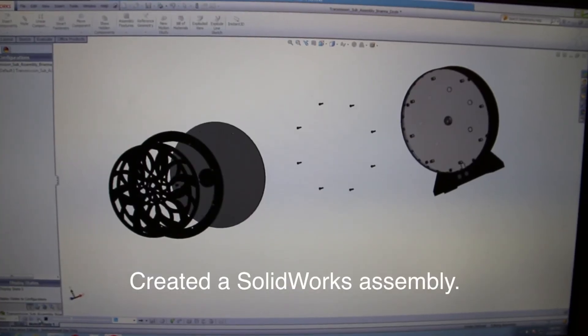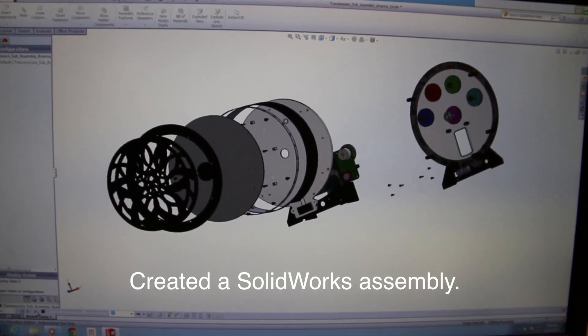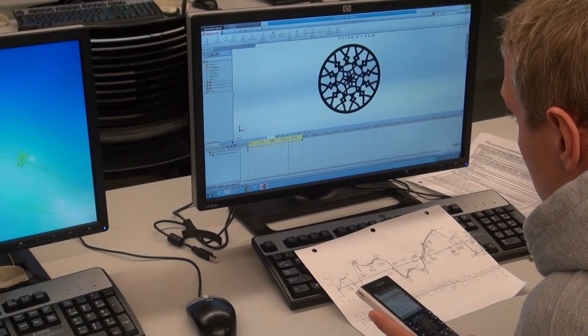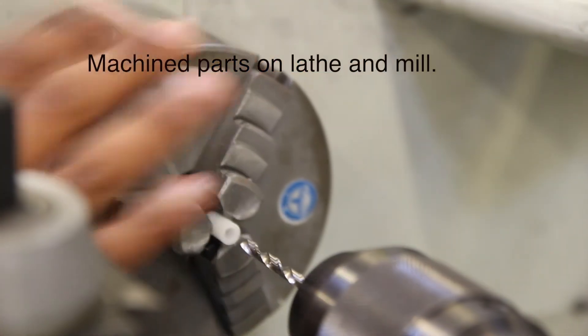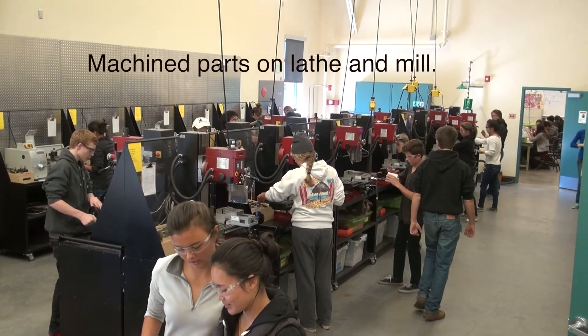Then we went into the computer lab to make a SolidWorks assembly of the entire project. From there, we brought our drawings to the machine shop to make our parts on the lathe and mills.